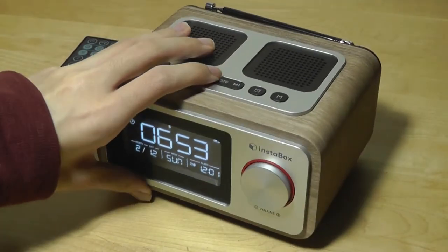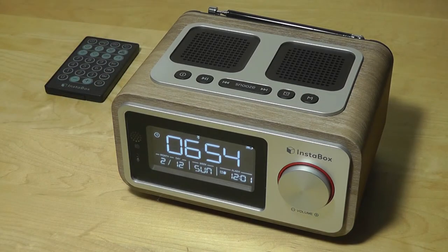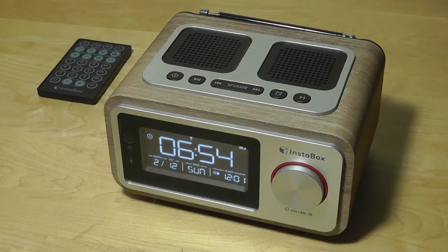The sound in terms of mids and highs is good, but the bass is really impressive — it's shocking how powerful it is on such a small unit. The radio functionality also works pretty well. In the Seattle region, I consistently got a handful of stations that were clean without too much static or distortion.